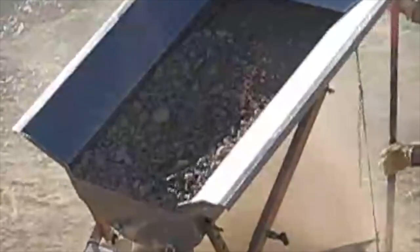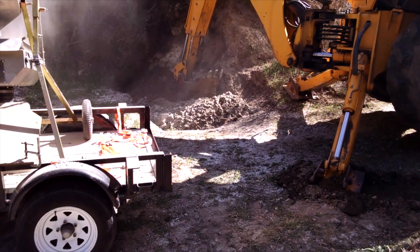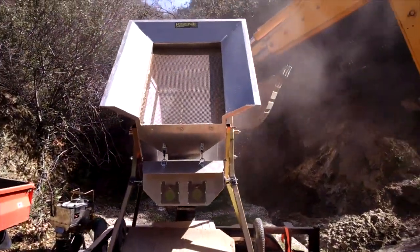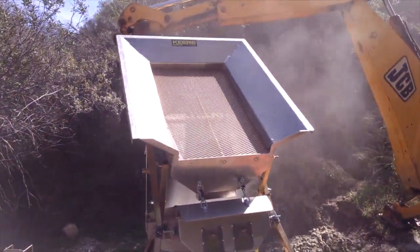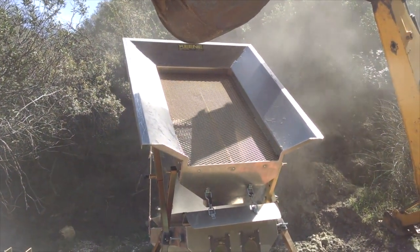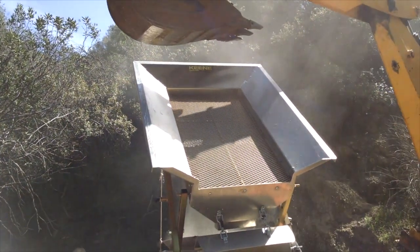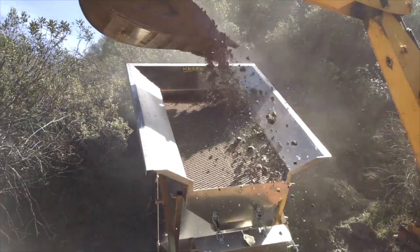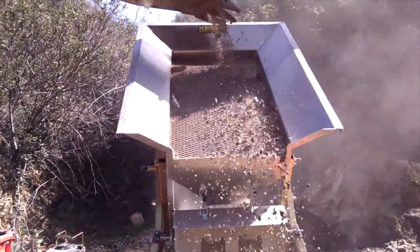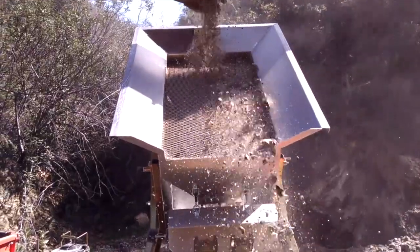It kind of surprised me that it was able to handle such a high volume of material. They were feeding it with about a 12-inch wide bucket that held about 200 pounds of sand and gravel, and they were able to feed the machine at around a scoop every minute and a half. So roughly 150 pounds times 45 gives us close to a little over 6,000 pounds an hour — a little over three tons an hour they were able to process.